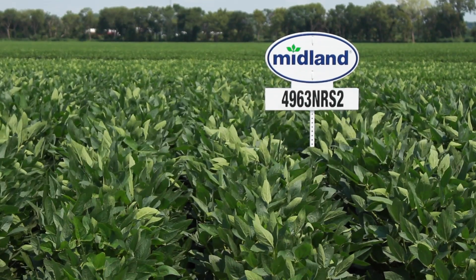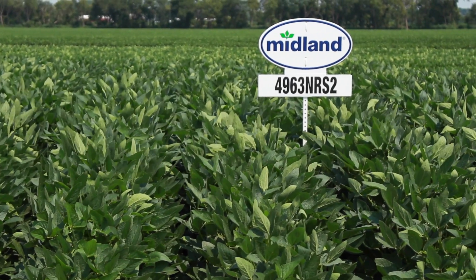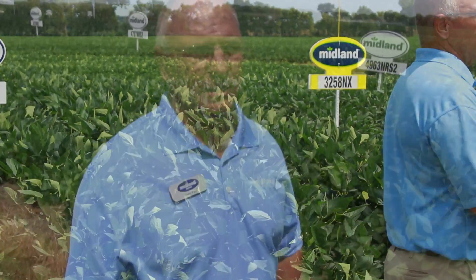We've also got a 5286, which is a 5.2 maturity bean. We use this one down south — southeast Kansas, southeast Missouri — and it does very well. It's a determinate type plant. We don't have it in the plot here today, but it does very well for us.